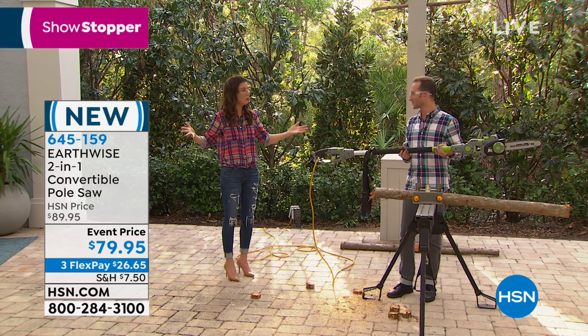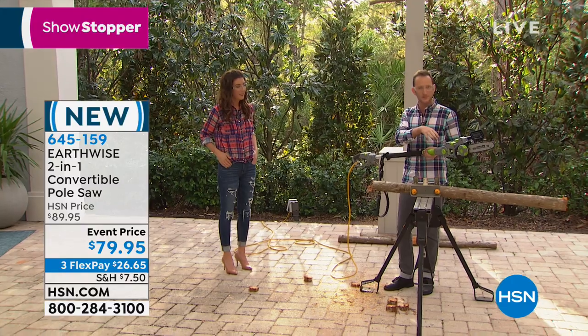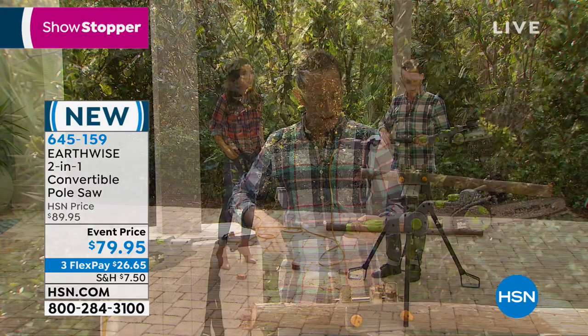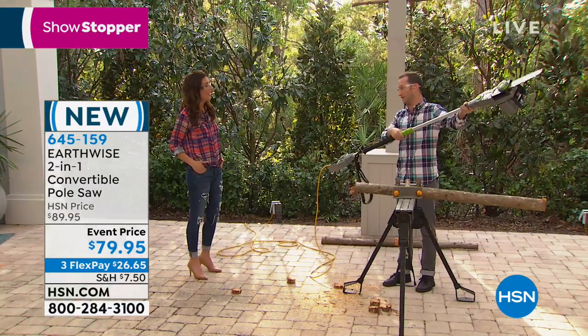It's a true two-in-one. You're not having to screw anything — simple clips, two clips, and then you're done. Just loosen this up and we can telescope it out an additional nine feet.